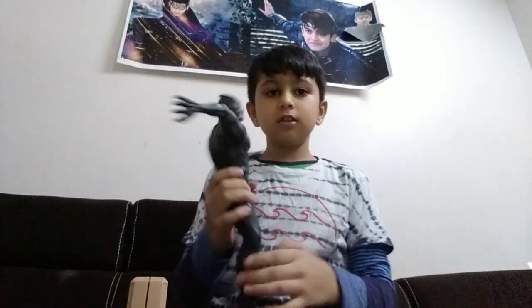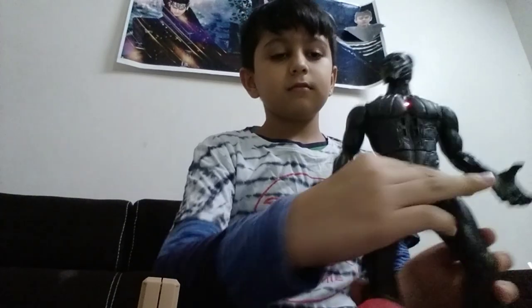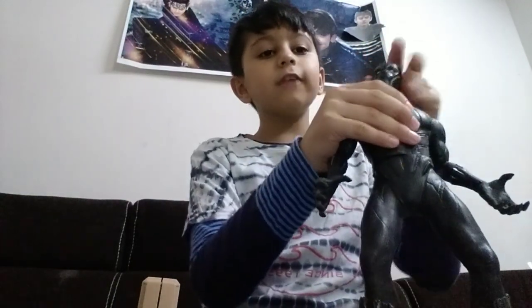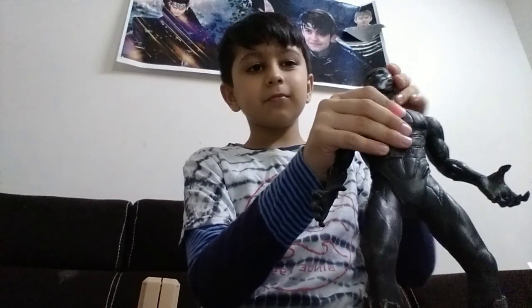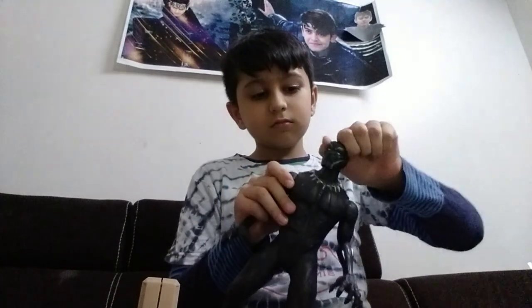Now I will show you the Black Panther. If you observe it clearly, there is a button. The noise and the light will come out, and this rotates 360 degrees. This also moves 360 degrees - it's the claw. The hand can move but the legs cannot move, they are very tight. And this can also move 360 degrees.